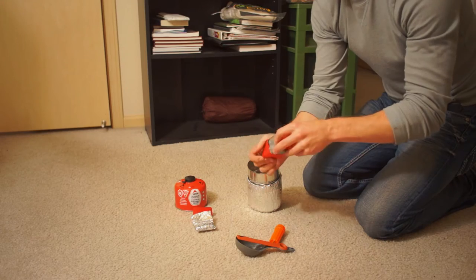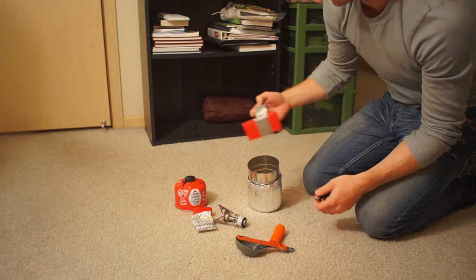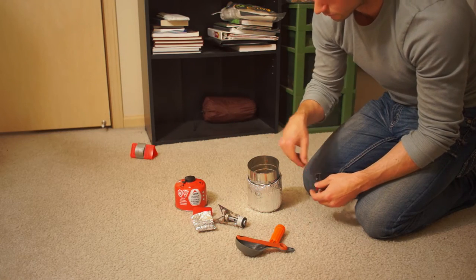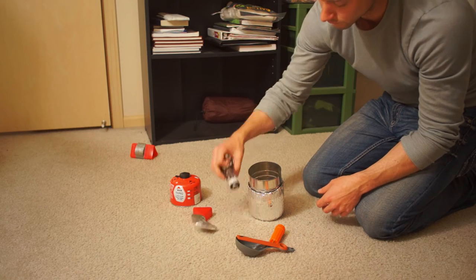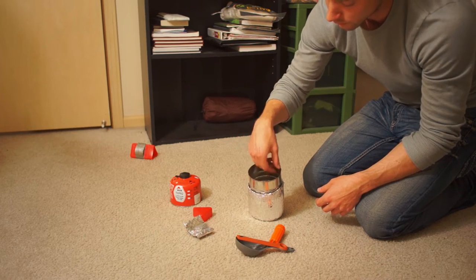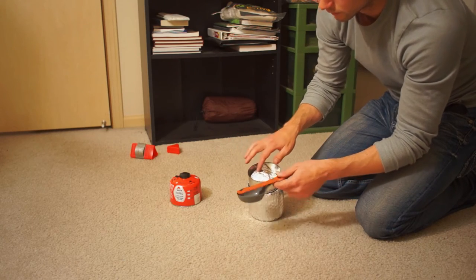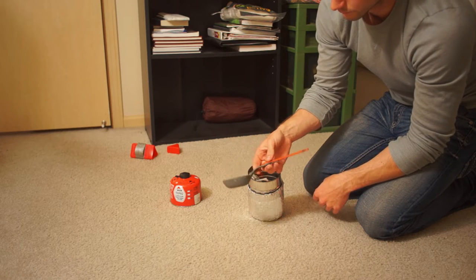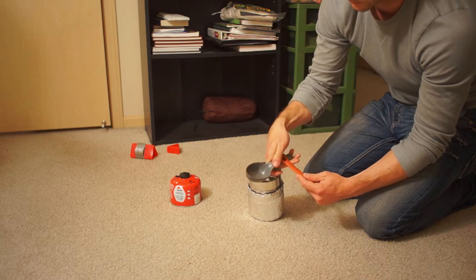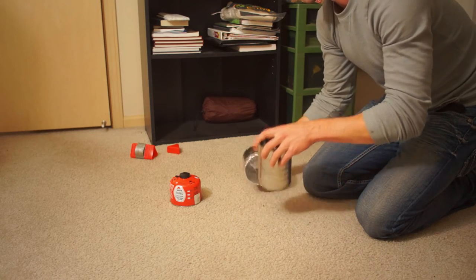In the future, I could take the Pocket Rocket out of its red case and use a four-ounce fuel canister instead of the eight-ounce — I think I could have gotten by just fine — and maybe fit everything into that pot with the insulation. I also want to get a new extendable spoon, since mine is more like a ladle. I need something long enough to eat out of those big freeze-dried meal bags.